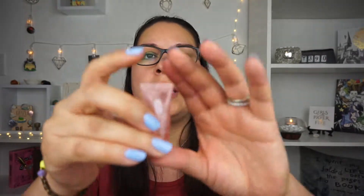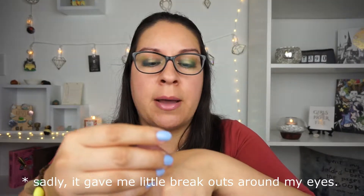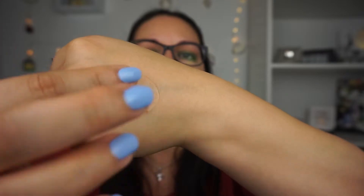We also have Clinique Moisture Surge Eye Cream — 96-hour hydro filler. I'm very particular with eye creams because I've had issues breaking out from creamy, buttery ones. But this one seems really nice. It's the same hydrating concept but specifically for the eyes. I like that it doesn't look too thick and buttery, which means it might not break me out. It has these little beads of different colors in it. A little goes a long way — I definitely didn't need that much. It doesn't have a noticeable scent.